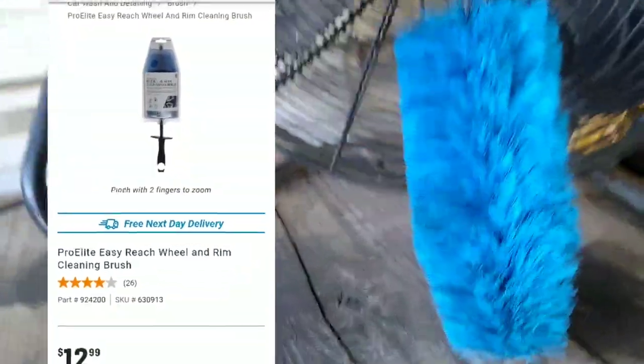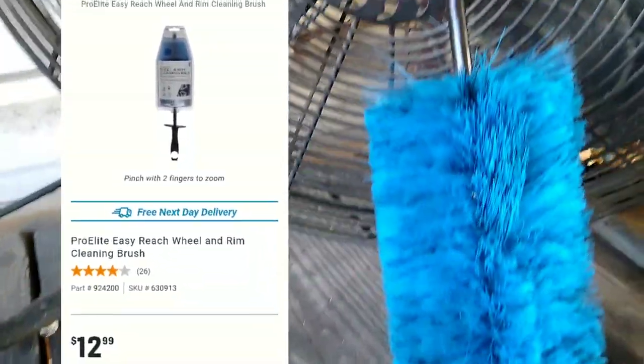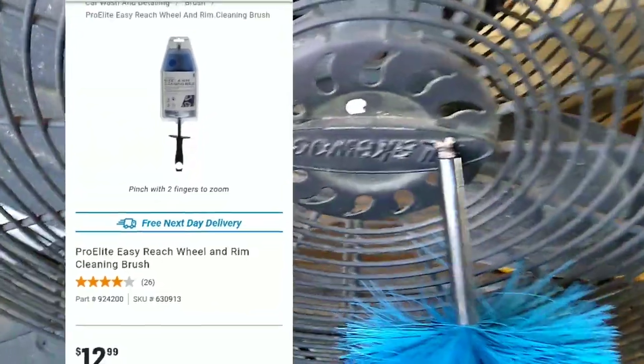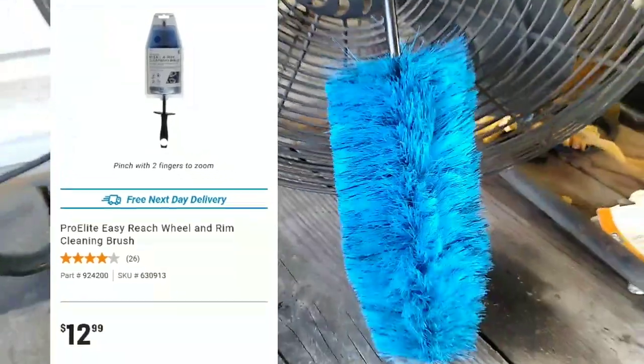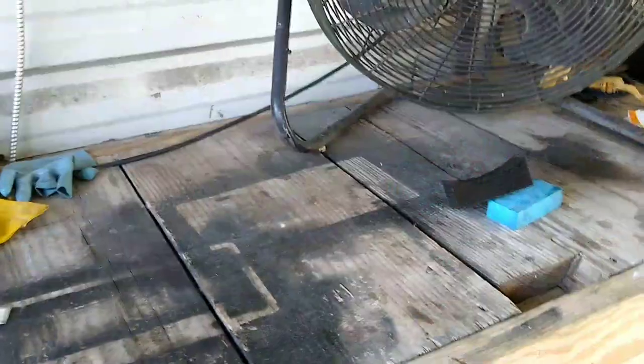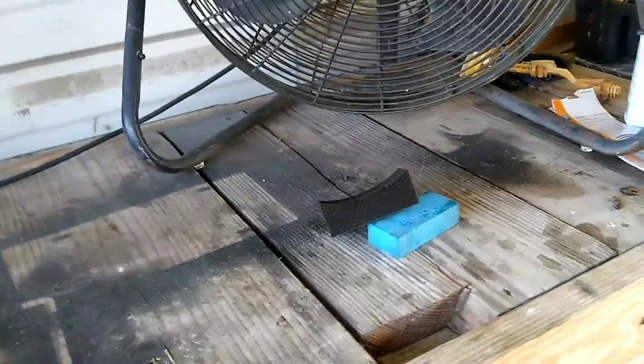Here we have the AutoZone wheel and tire brush. It's flexible, it's long, it has bristles. It will break when you use it two times and try to bend it to get into the nooks and crannies. This is garbage.